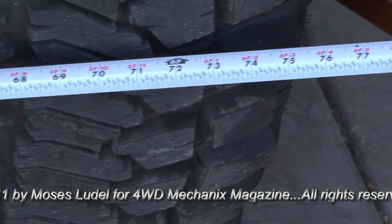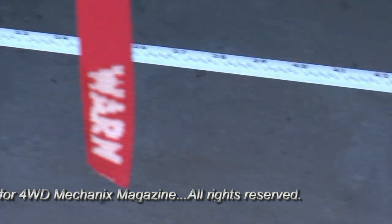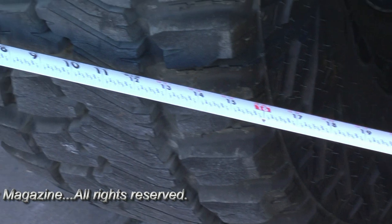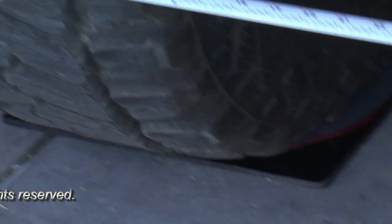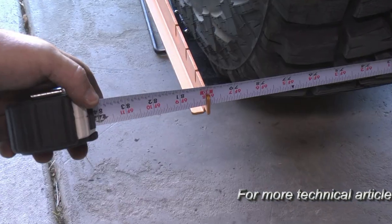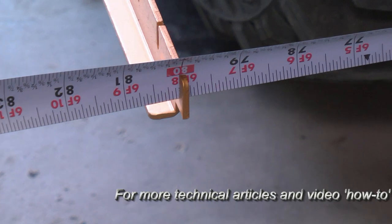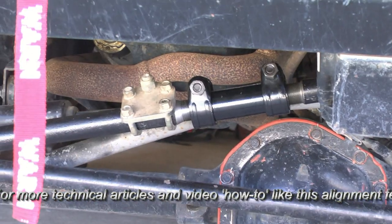Using a pair of Fast Trax alignment gauge racks helps speed up the toe set process. It's much easier when you have wings at the front and back side of the tire. It's important to continually center up the steering as you adjust the toe set, measuring front and rear side of the tire. Eventually you reach the right toe set and the correct adjustment of the steering on center.